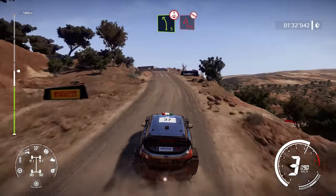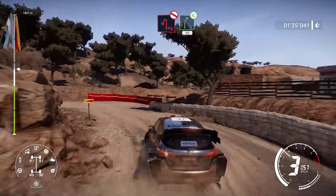Into hairpin left long over junction don't cut. And right 5 opens 50.